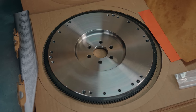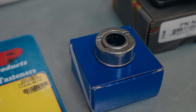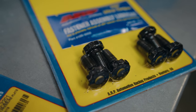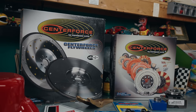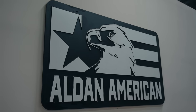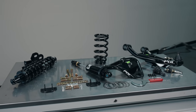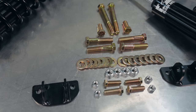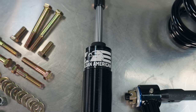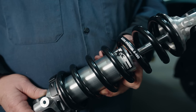Centerforce also sent out a new throwout bearing. I personally bought a new pilot bearing and some ARP bolts to make everything nice. Huge shoutout to Holly and Centerforce for sending the parts — I'll leave all the information below. We're also not doing the install in my backyard. Alden American offered me their shop space. If you don't know, Alden American is a suspension parts company — they do amazing coilovers and I have a kit on my car. Gary Nelson at Alden American is going to help us install everything, so we're heading over there now.